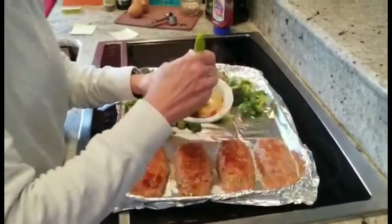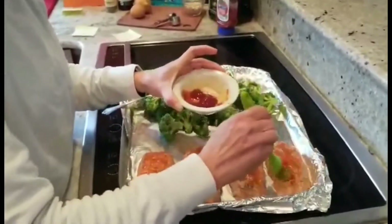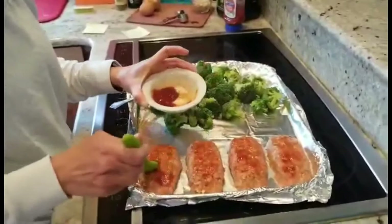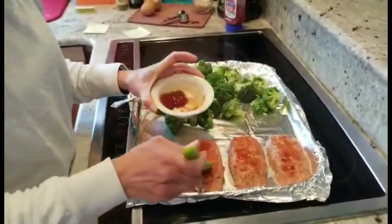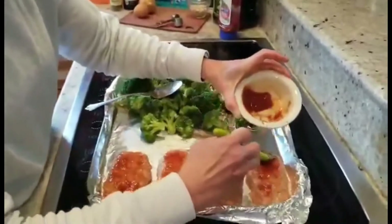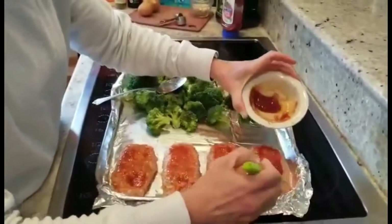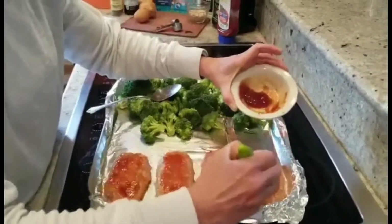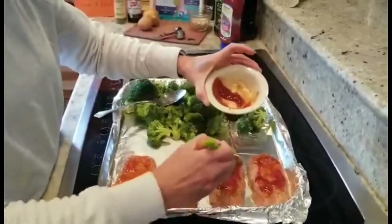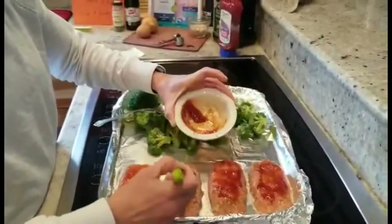It's quick and easy with very few ingredients. I have plenty of topping here so I'm just going to spread a little more on the meatloafs. Then I'll place everything in the oven and come back to the video to show you the final product.